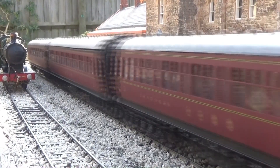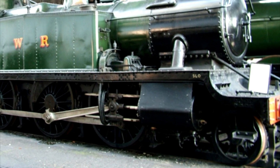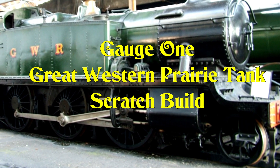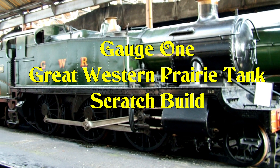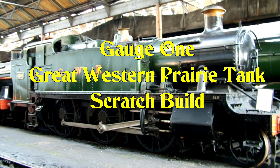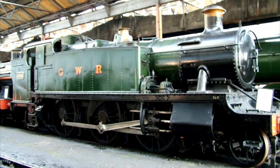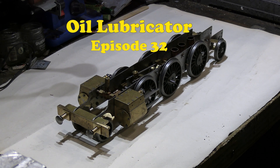I've built a few gauge 1 live steam locomotives so far. This is the next one I'm going to build and it's going to be scratch built and it's going to be live steam. I hope you find this series of videos interesting to watch. Hello and welcome to part 32 of the gauge 1 GWR Prairie Tank scratch build.